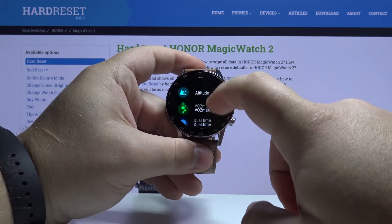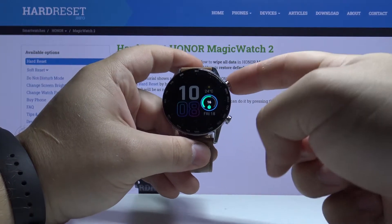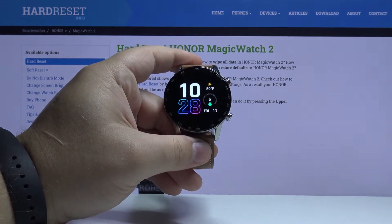For example, let's select Activity, and then press the upper button to apply it like that.